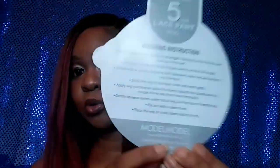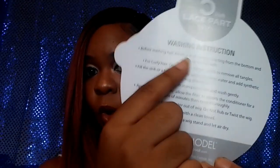FF stands for face framing, so you're going to get some color in the front portion that will frame your face — that's what FF stands for. Again, this is the color FF Amber. On the back it shows you how to wash your wig — washing instructions.